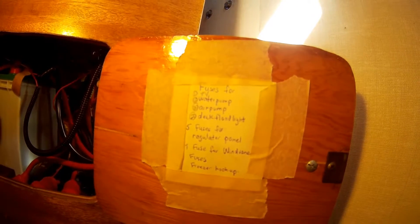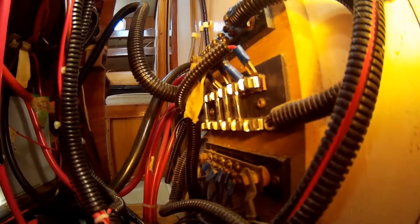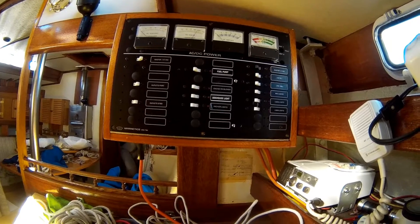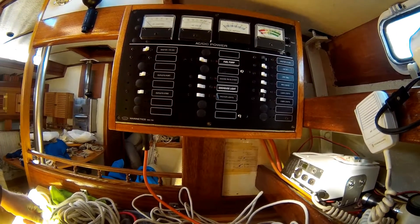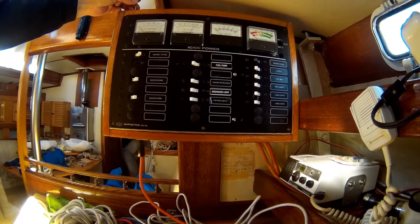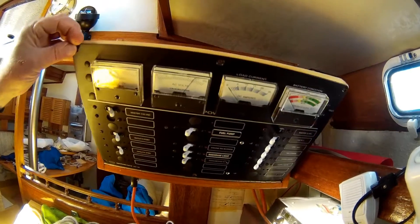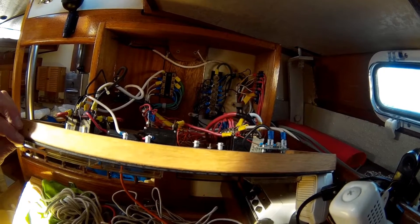Here you can see what each one of those fuses is dedicated to. This might be a better view of the fuses behind here. The electrical panel for the ship has lots of room for expansion if desired. The pin I just removed up here is what's holding it in the closed position — simply remove that and this hinges down. Everything's neatly arranged in here with room for more DC or AC circuits.